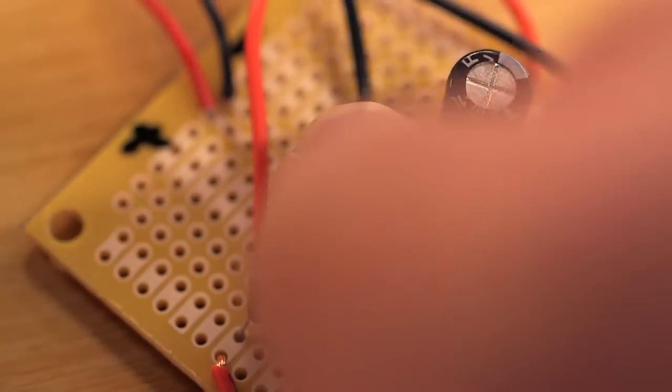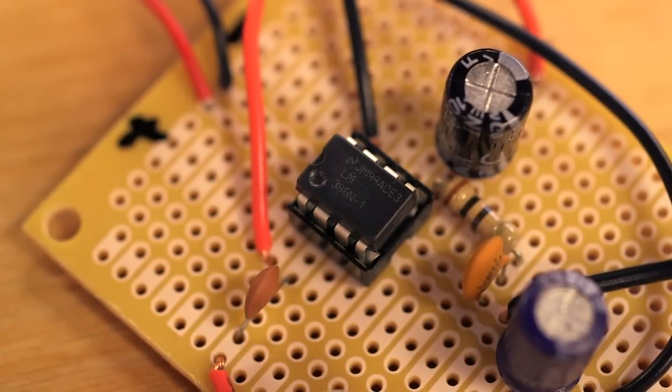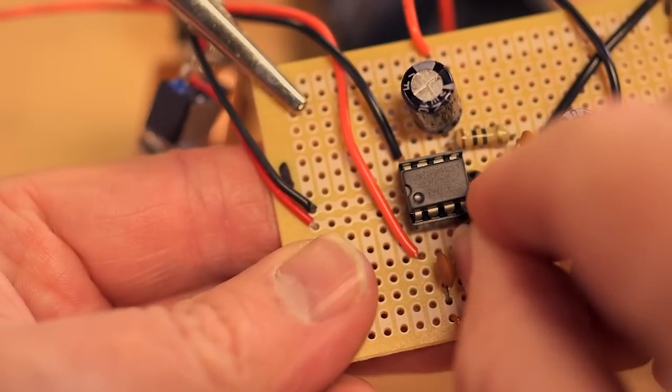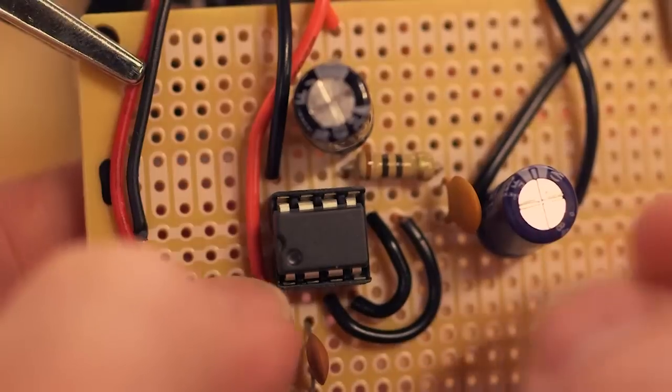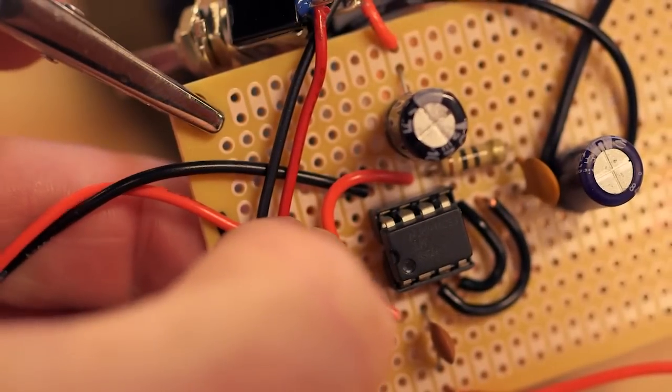Insert the LM386 chip into the IC socket, taking care to orient it correctly. There are just three more connections to make using short pieces of jumper wire: connect pins 3 and 4 of the IC to ground, and then connect pin 6 to the power rail.